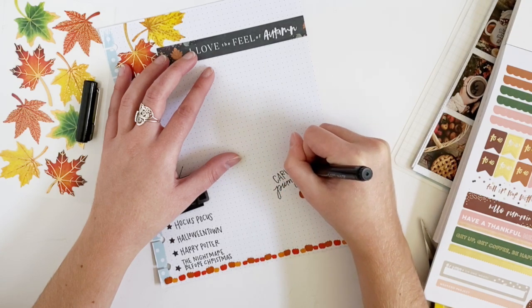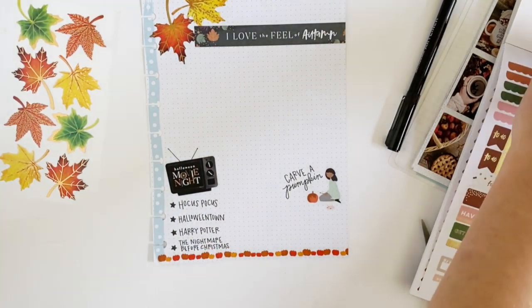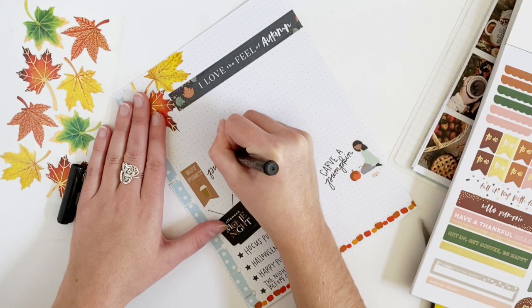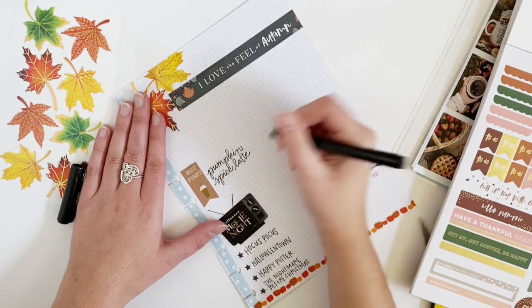I don't think I'm going to do checkboxes this time. I'm just going to write down a bunch of fun things that I want to do — that way there's no pressure if I do or don't do what's on this list. Something I'd like to do again this year is make my own pumpkin spice latte at home, or just some fall coffee drinks in general.